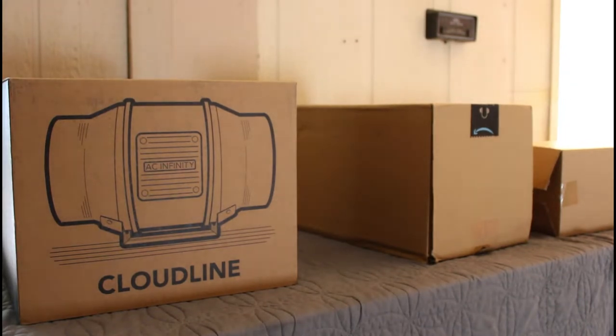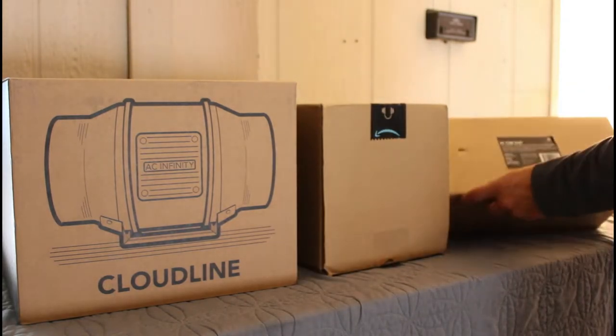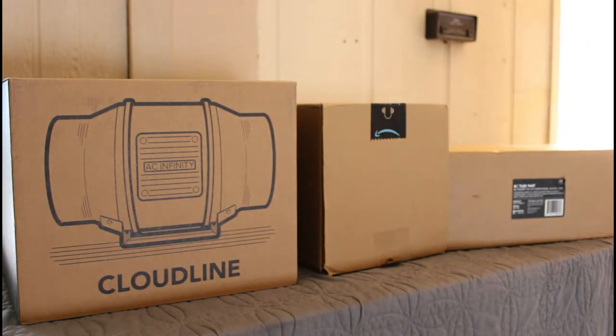Hey everybody, Desert Growth Spurt back again with another video for you guys. Today we're going to be going over the unboxing and post setup of the AC Infinity T6 Cloudline series.